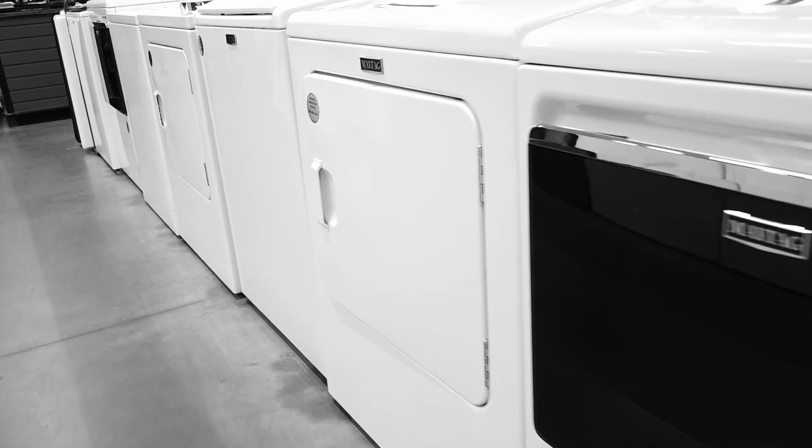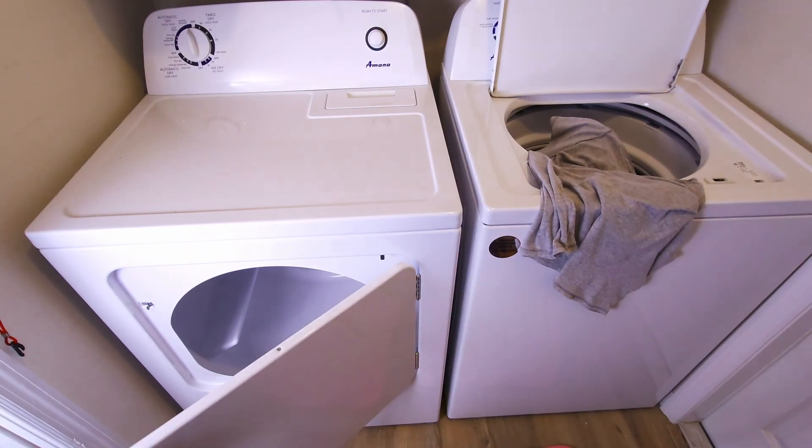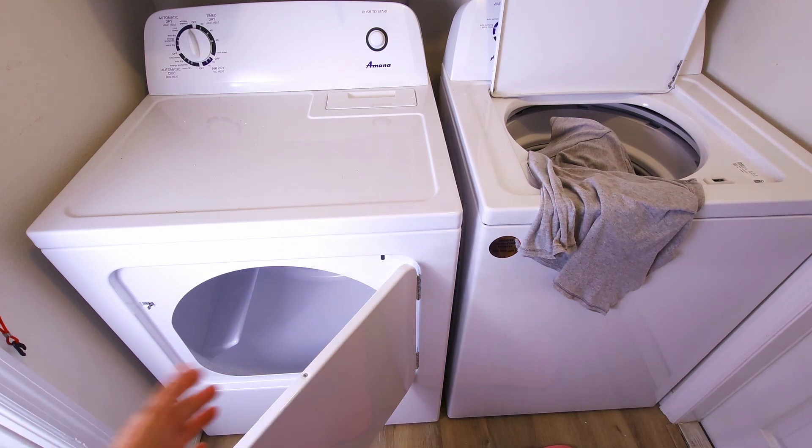Most washer dryer sets come set up from the factory with the washer on the left and the dryer on the right. But what if your house is set up backwards? You've got the dryer on the left side, and every time you go to empty the clothes from the washer to the dryer, the dryer door is just in the way. Did you know that your dryer door is most likely reversible? In this video, I'm going to show you how to reverse the dryer door.